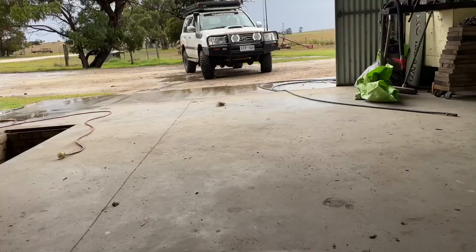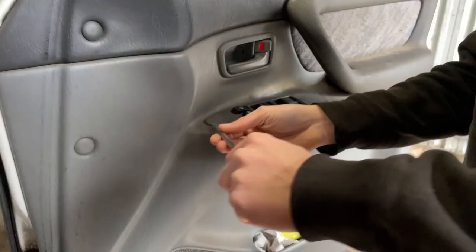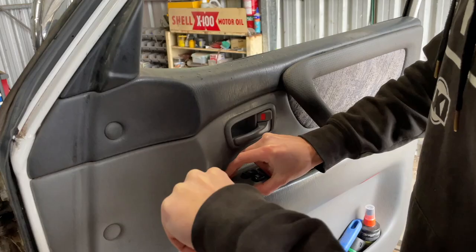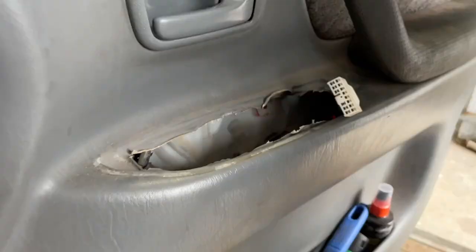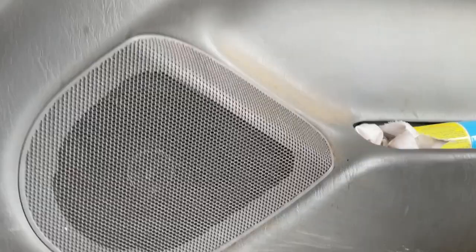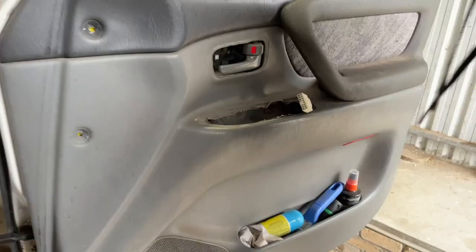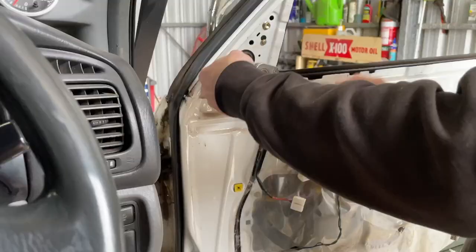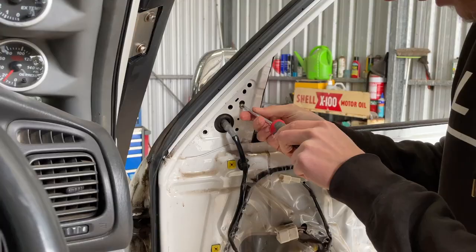The first step is to lower your window all the way down. Then we're going to be removing this door card — it's a pretty simple process. There are eight screws, three plastic trim clips, obviously take the window controls out, and the plastic surround around the door handle, and the black plastic triangle at the top and you're pretty much right to go. Remove these three 10-mil screws and unplug the mirror out of the harness, and then there's one little Phillips head screw that you can back off a little bit — don't take it all the way out, just lift the mirror up and it'll pull out pretty simply.